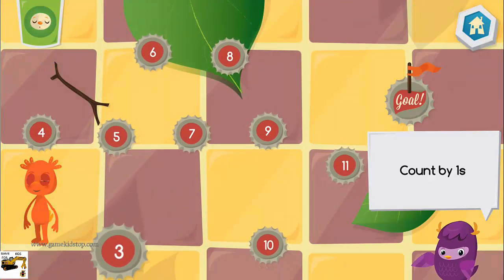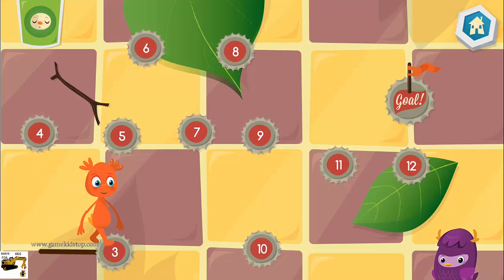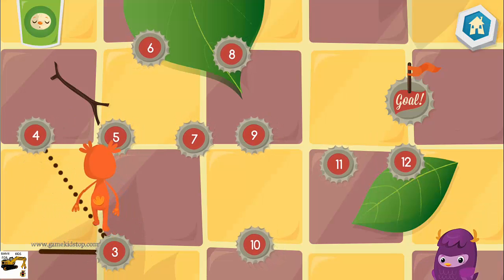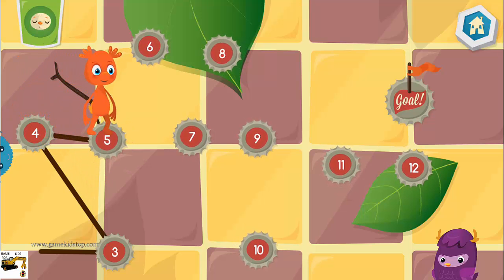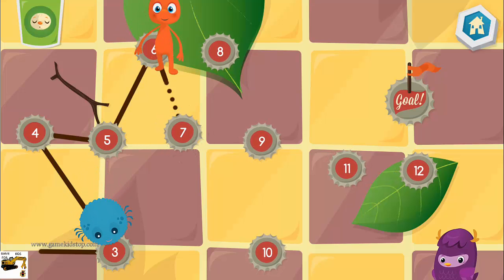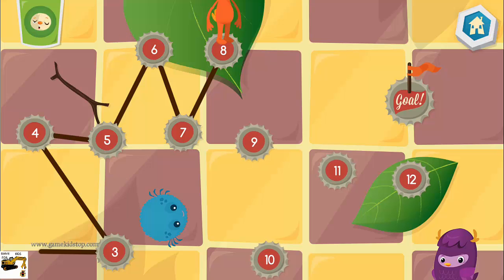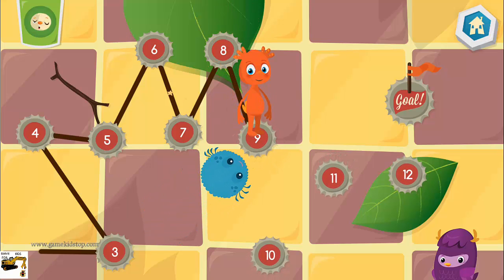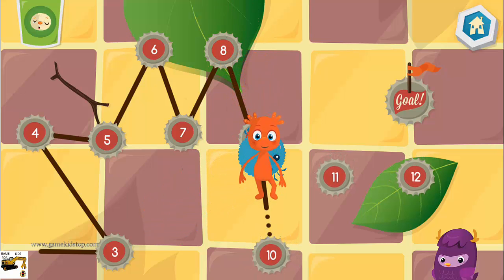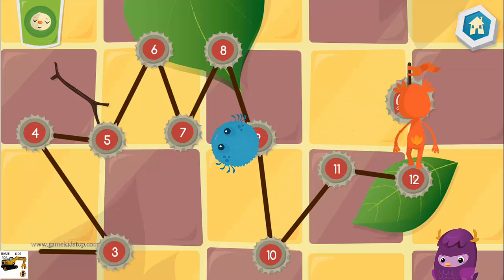Connect the dots by counting by ones. Three! Four! Five! Six! Seven! Eight! Nine! Ten! Eleven! Twelve!